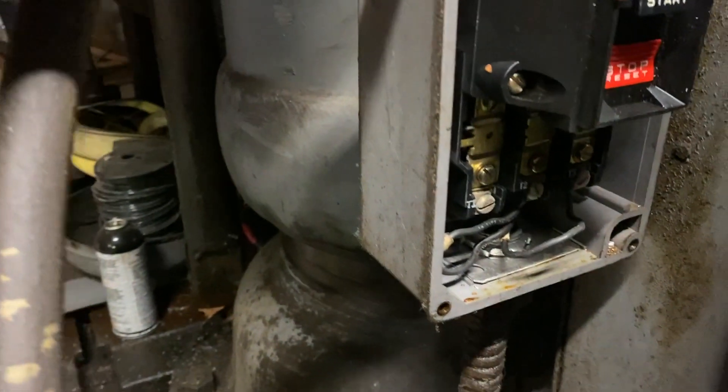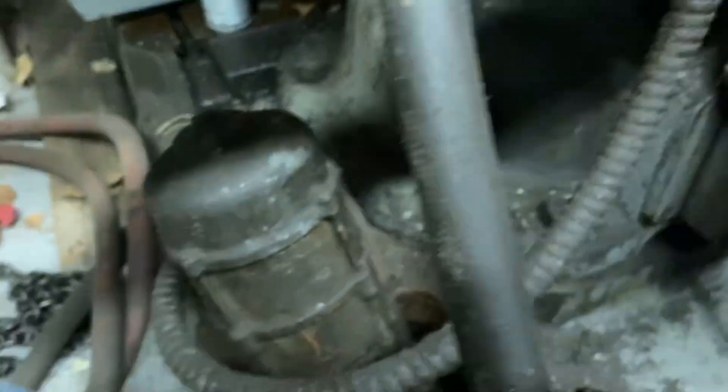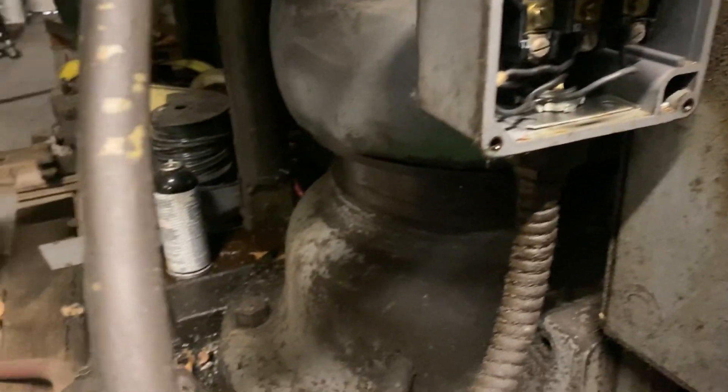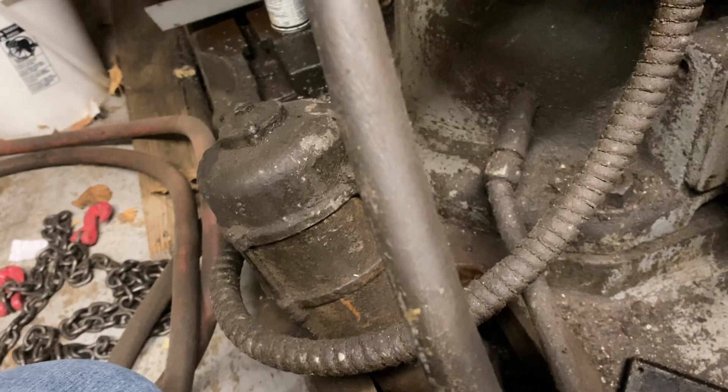That's the coolant pump right there. I haven't looked at it yet — I may not use that coolant pump. I have another pump I could put in here.